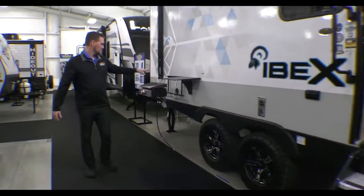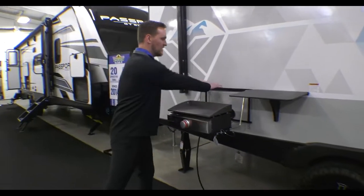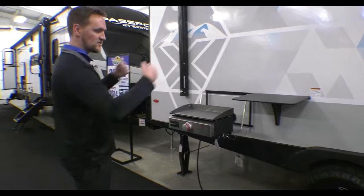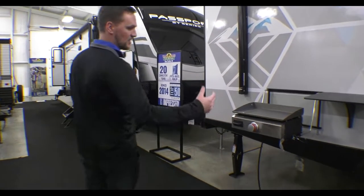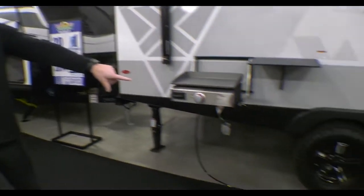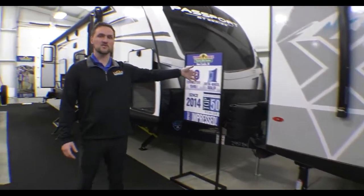It also comes with a place for outside cooking over here. Everything's connected on the outside so it's easily removable, and you can put it up and store it inside up top. Nice aluminum wheels and rugged Goodyear Wrangler tires, and it also comes with a spare too.